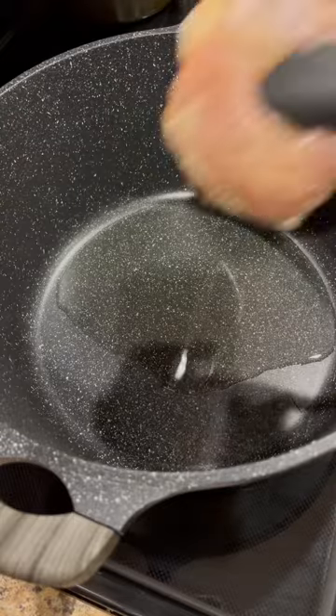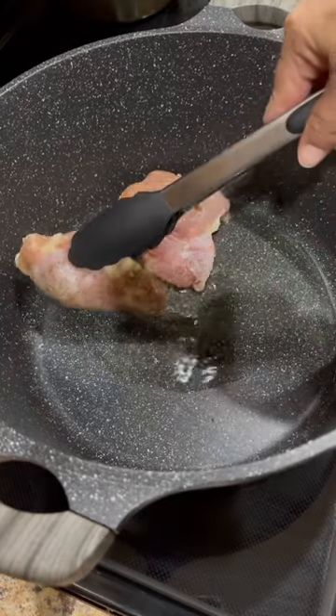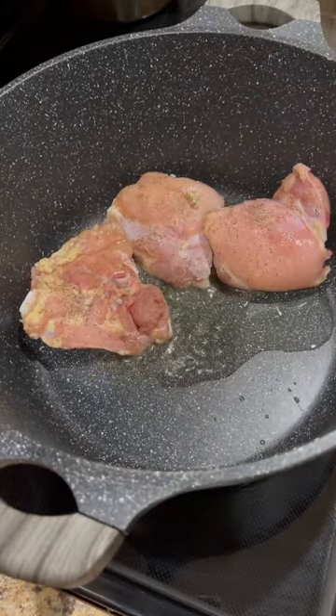In a large stock pot, heat up a good amount of your preferred cooking oil. Once the oil is nice and hot, add in the chicken and sear for about five minutes on each side over medium heat.